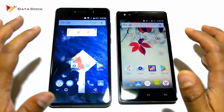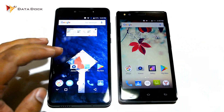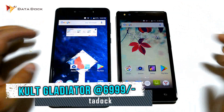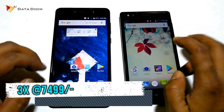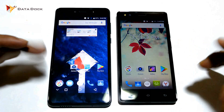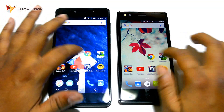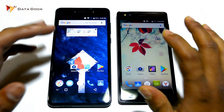Before we start the video, I will tell you what the price and specifications are. If you look at the Kult Gladiator, the price is ₹6,999 on Amazon, and the Zolo Era 3X is ₹7,499 on Flipkart. The buy links are in the description if you want to purchase.